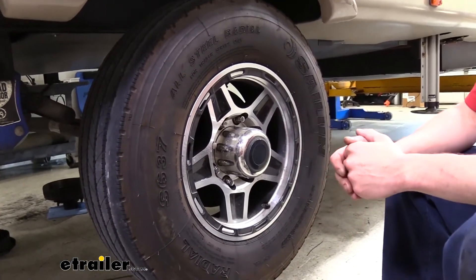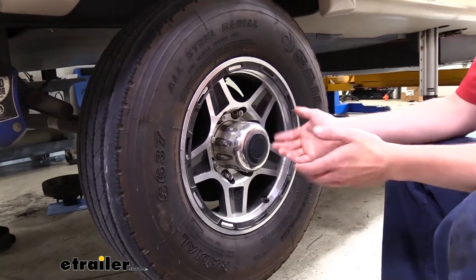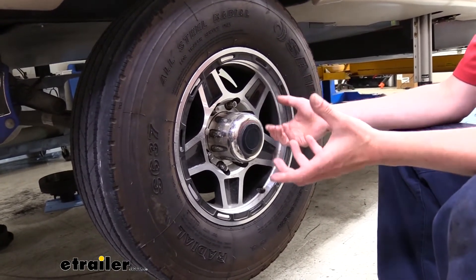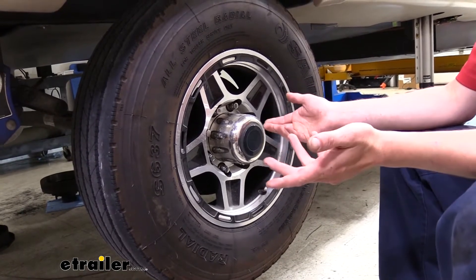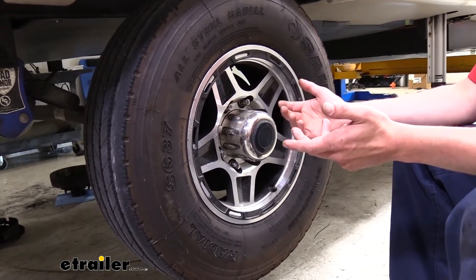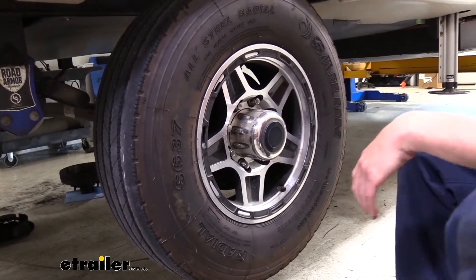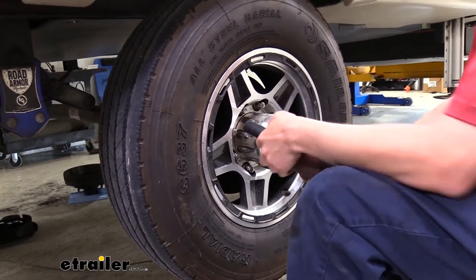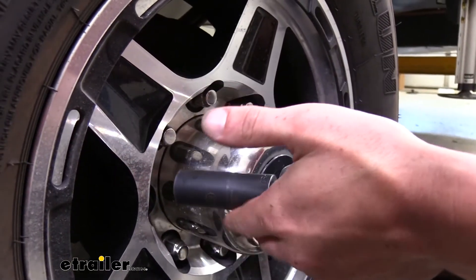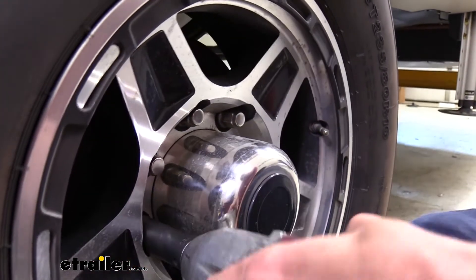We'll begin our installation by removing the tire. You will need to lift the vehicle up so the axles are suspended. There are a couple of ways you could lift it — you could use your leveling jacks if it gets up high enough, put some blocks or bricks underneath, or use a floor jack. No matter what you use, make sure you put jack stands underneath the frame to ensure it's not being supported just by hydraulics. We're going to be taking our wheels off using a 19mm socket. If you don't have an impact, before you lift the vehicle, crack each of the nuts loose because it will be difficult once the wheel can spin.